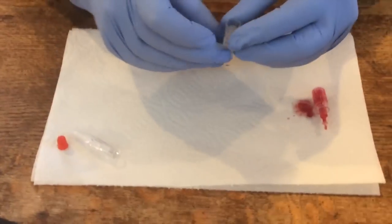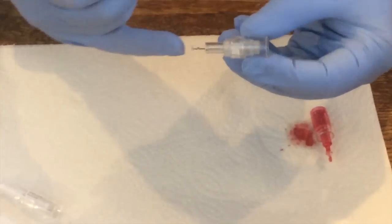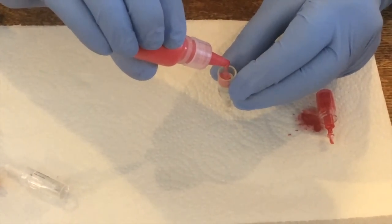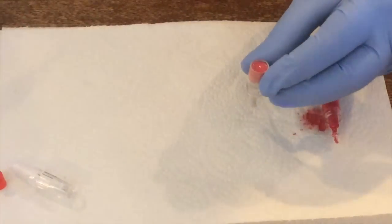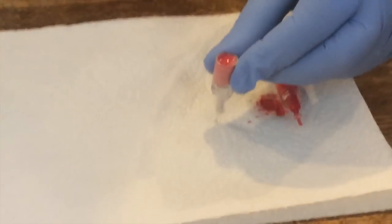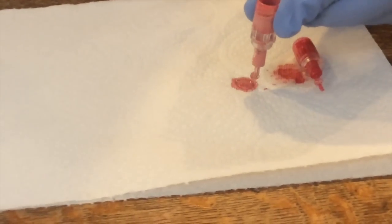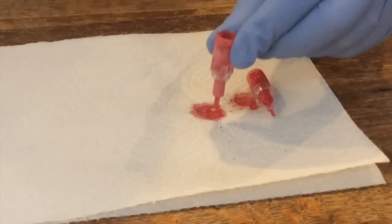Now we're going to try the second one. This one has a little longer stem. Let's just put some drops in here and see what happens with this pumping action. You can see how it sucks it backward — whoa! That is serious backflow.